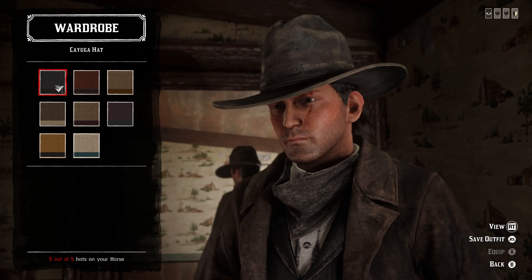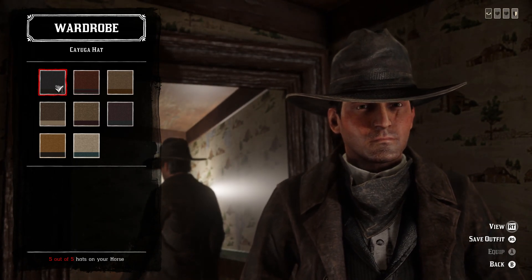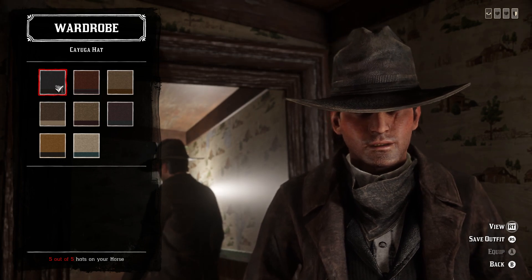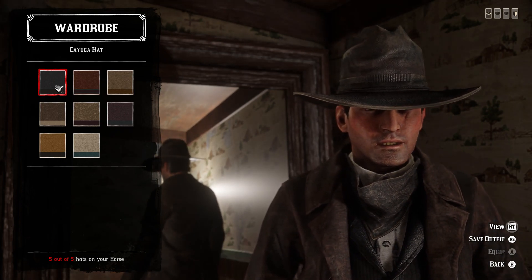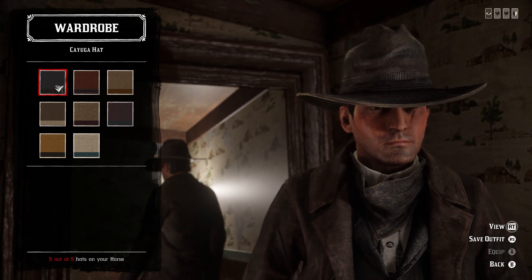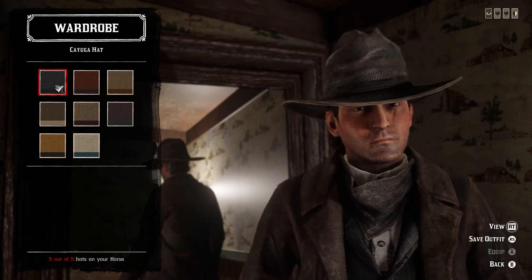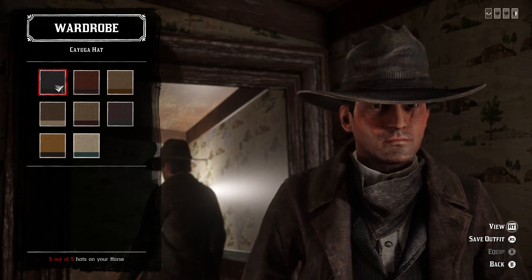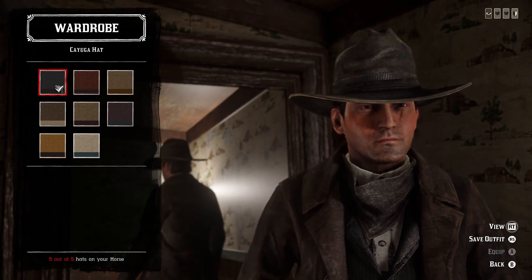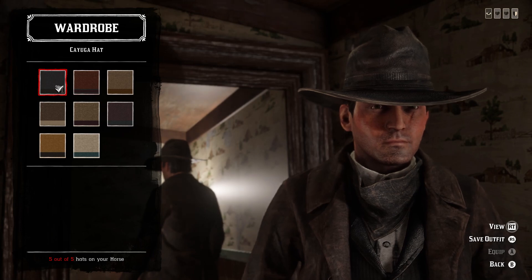For the hat, the best option is the black Cayuga hat. It's not perfect — he's wearing a stereotypical Hollywood cowboy hat in the movie — but the Grizzly's hat from the Grizzly Outlaw outfit is another option. I think the Cayuga matches better because of how the brim bends. The Grizzly's hat tilts up on one side and slants down in the front, while the Cayuga's brim stays consistent along the side, sloping down in the front and back. If you could take the crown from the Grizzly's hat and put it on the Cayuga, it would be perfect. Either way, the Cayuga hat in the dark black variant is the best option.